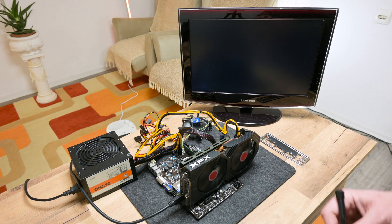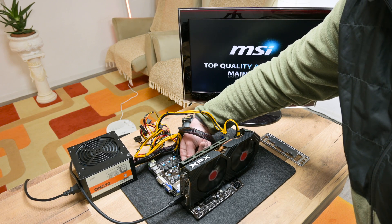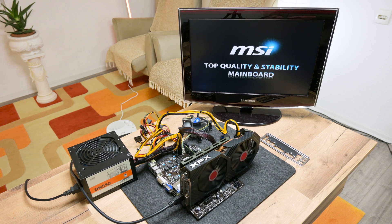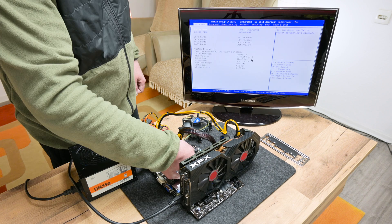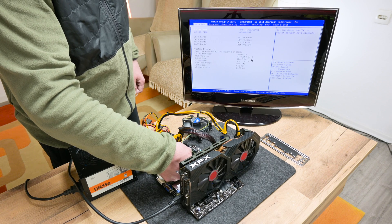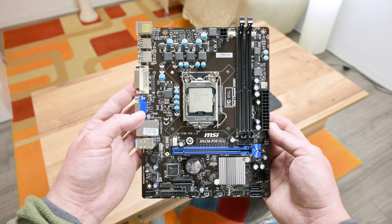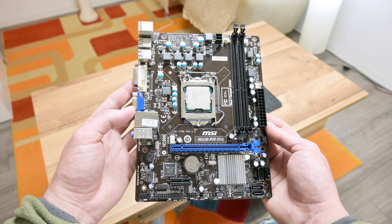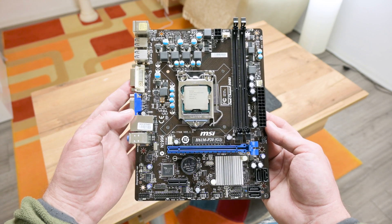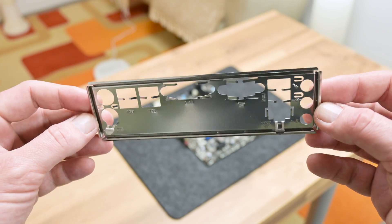Now again I connect the power supply, RAM, the graphic card, and everything else on the motherboard, and I start testing the motherboard. Everything is working perfectly fine. This is how the motherboard is looking after cleaning and washing — it looks like a new one, and most importantly, the motherboard is fully functional.